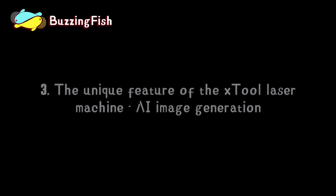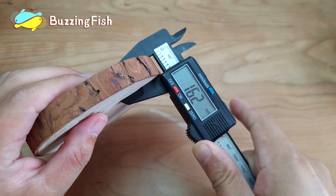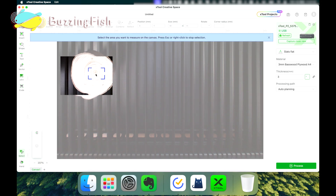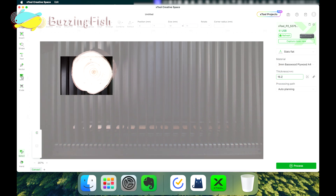The third unique feature of the X-Tool laser machine is AI LiveDraw. The X-Tool P2 laser machine can automatically measure material thickness and focus. The automatically measured material thickness is 16.2 millimeters.